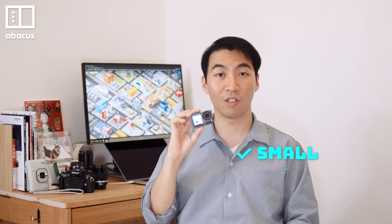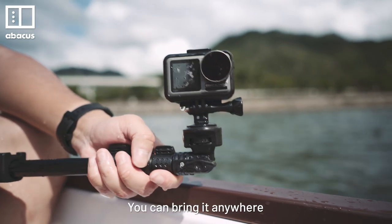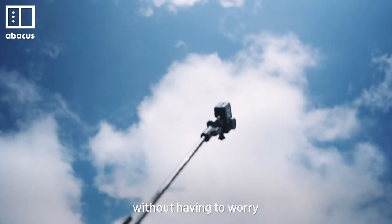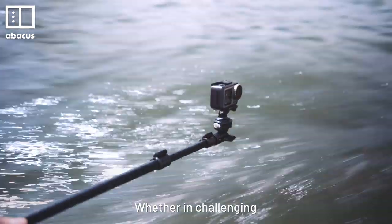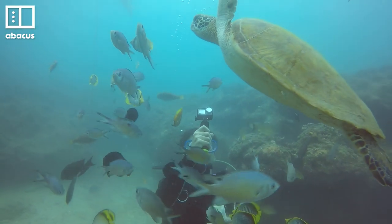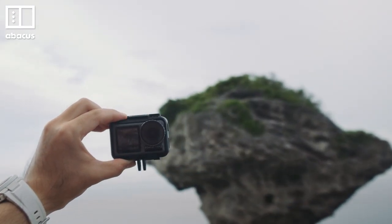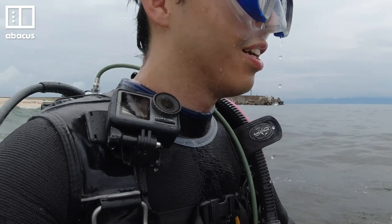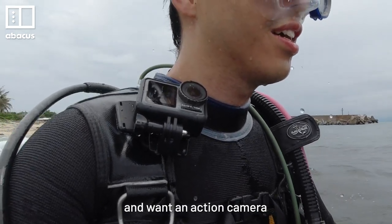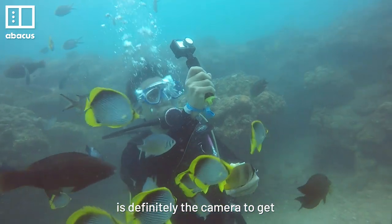I really love using the Osmo Action. It's small, light, robust and waterproof — you can bring it anywhere without worrying about damage, whether in challenging environments or difficult weather. It's perfect for outdoor adventures and also great for regular vlogging, thanks to the selfie screen. If you travel a lot and want an action camera with great video quality, the Osmo Action is definitely the camera to get.